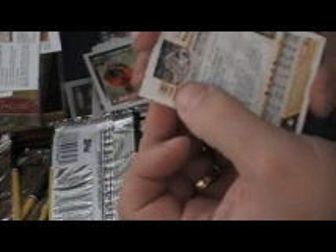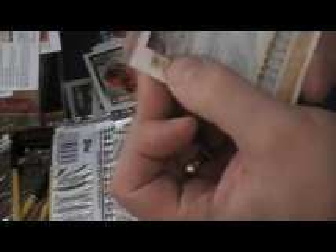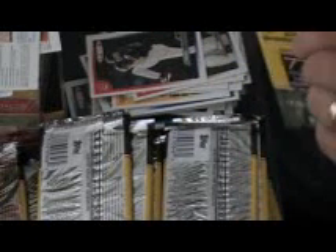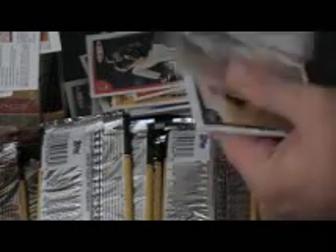The other nice thing with Topps Total — if you look on the back, you've got a code like TOR5, meaning Toronto card number five. You have the option to try to sell these, or you can put together two different types of sets: a team set or the full set. It gives you an extra way to break it down or sell it. The cards don't necessarily sell all that well individually, but they've got great parallels, so it's a fun set to put together.